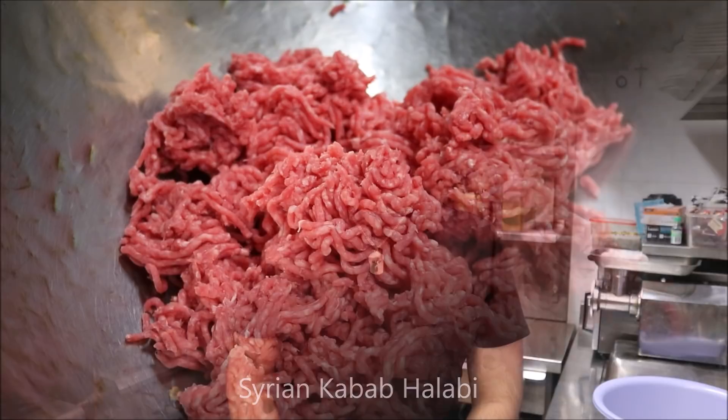Hey everybody, today on Henry Howtos I'm going to show you how to make Syrian Kabab Halabi. Let's get straight into it.